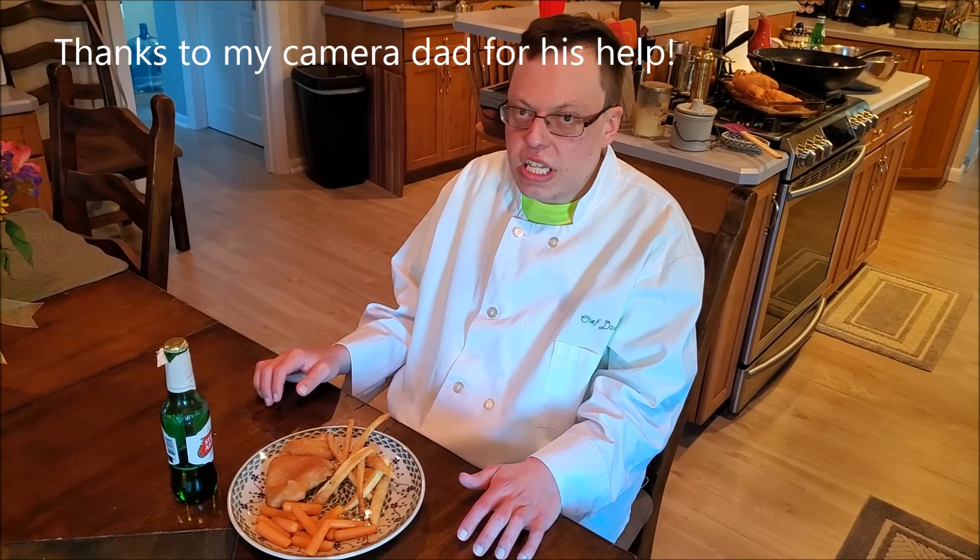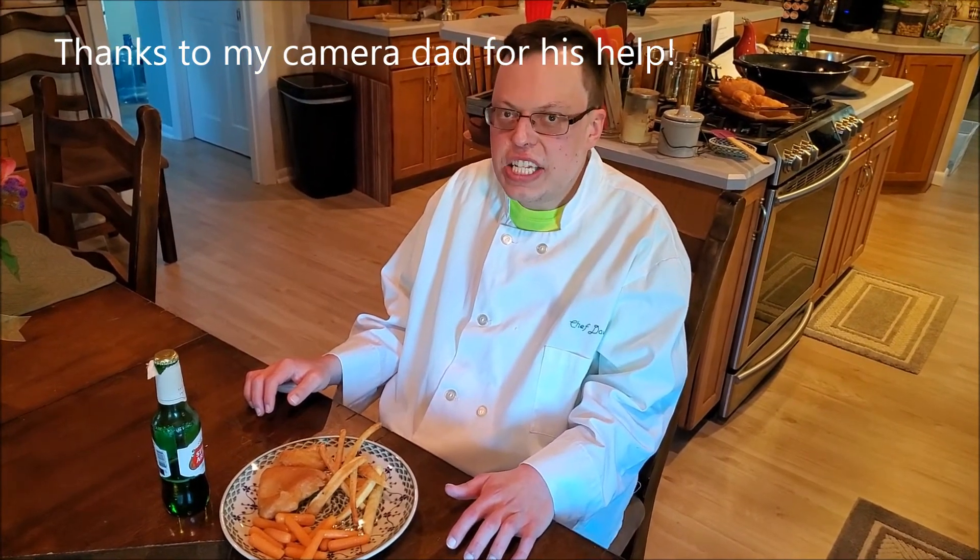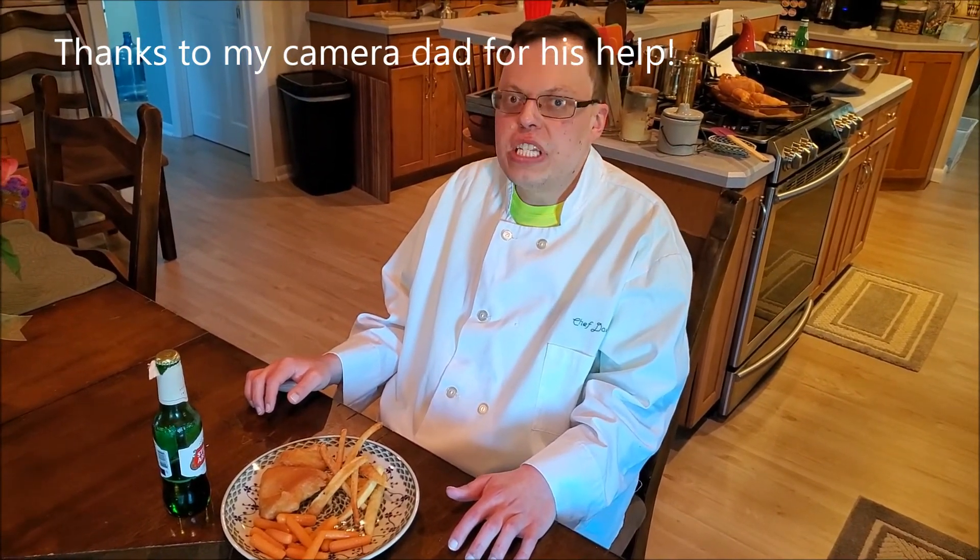And that's how you make the classic British Fish and Chips. If you enjoyed today's episode, please make sure to leave a like. Thank you for watching, and I'll see you all next time.